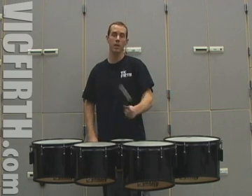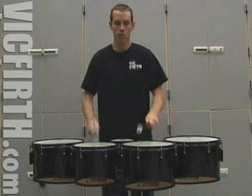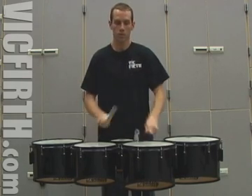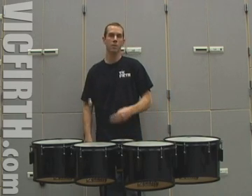Now that sounds better on one drum, so let's see how it sounds around. Sounds a lot better — there's a lot more expression in it.